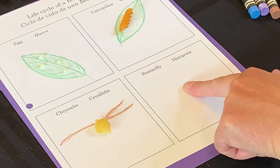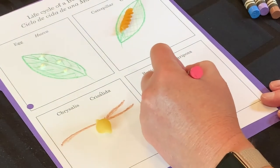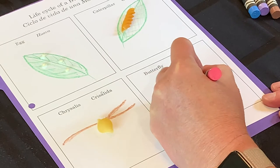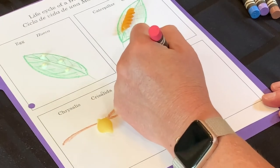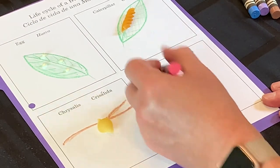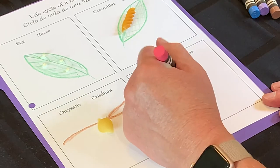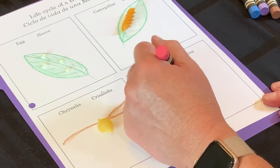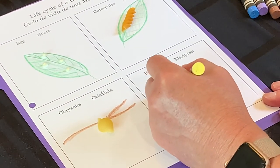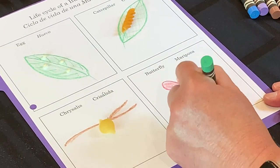Now put your finger in the last box — our butterfly, our mariposa. Let's draw a flower for our butterfly. Or if there's something else you'd rather draw, that's fine too. I'm going to draw a flower and give it some pollen in the middle. Pollen is very important. There's my flower.